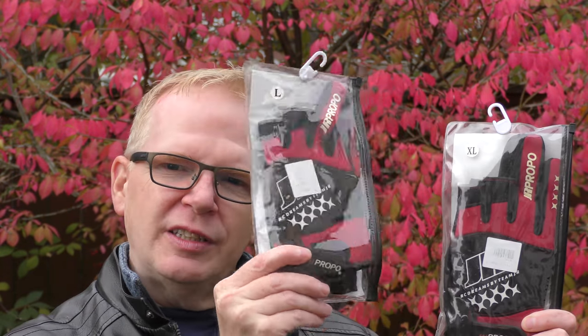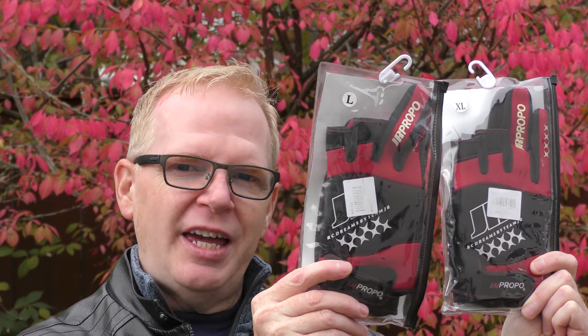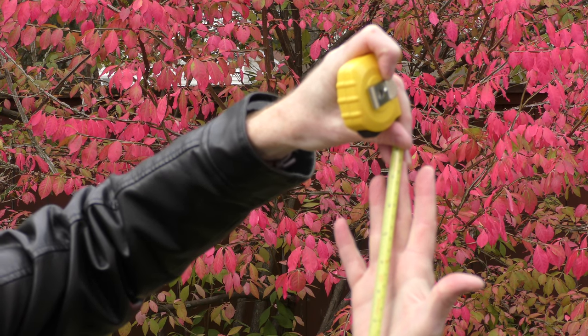I wasn't really sure what size to get, so this is a large and this is an extra large. I'm going to measure my hand right now and tell you which one's the better size. From the base of my hand all the way up to my index finger, we're at seven and a half inches. Size large will fit seven and a half inches, and size extra large will also fit and give you a little bit more play. I actually prefer the extra large because I have a little bit more room, and if I want to put a nylon glove underneath I actually can, so I can keep my hands just a touch warmer and my exposed fingers have a little nylon glove over them. That nylon glove fits into this glove, so all is well.